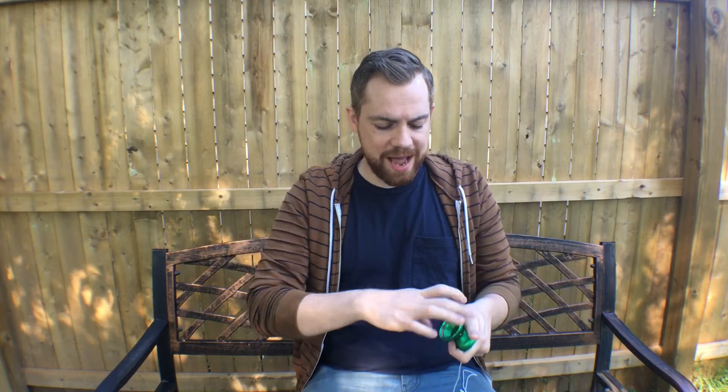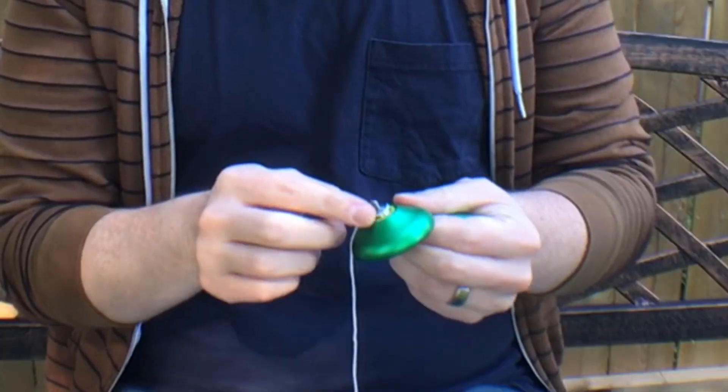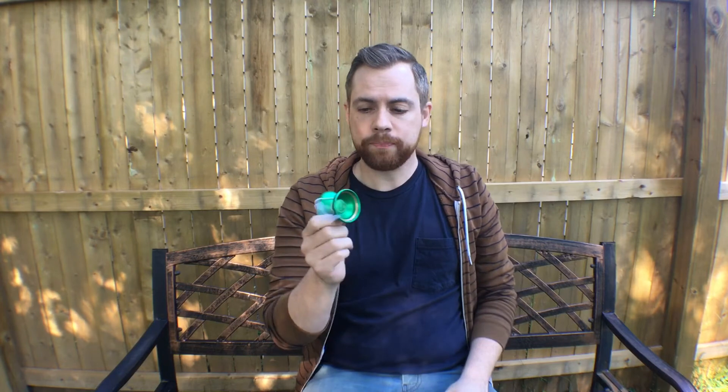That weight pushed to the rims is helped by those brass rings inserted in there. Taking it apart, we have standard 19-millimeter pads and a center track bearing — nice and smooth and quiet. As far as in the hand, it's a nice comfortable shape. This would be considered a full-size yo-yo. I'm 6'2" with pretty large hands and it feels good; I don't think it would be too big for someone with smaller hands. Center track bearing comes standard and I have no problem with it.